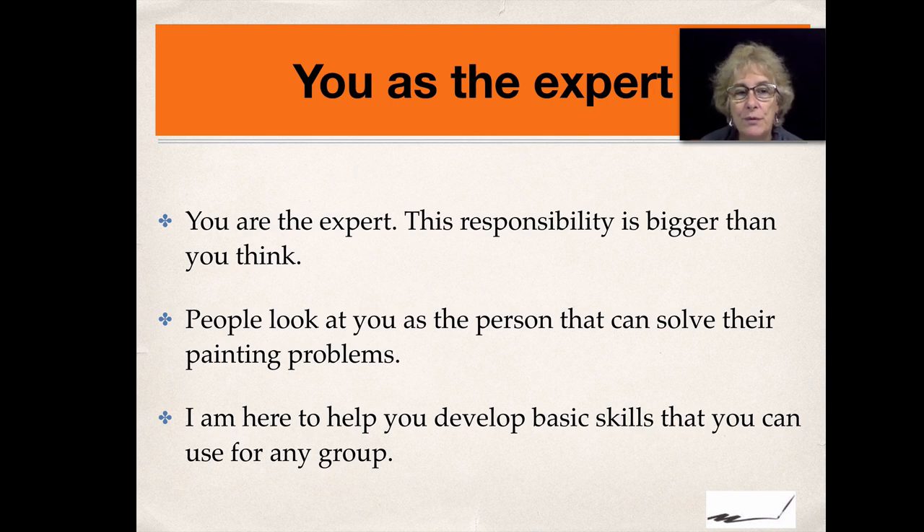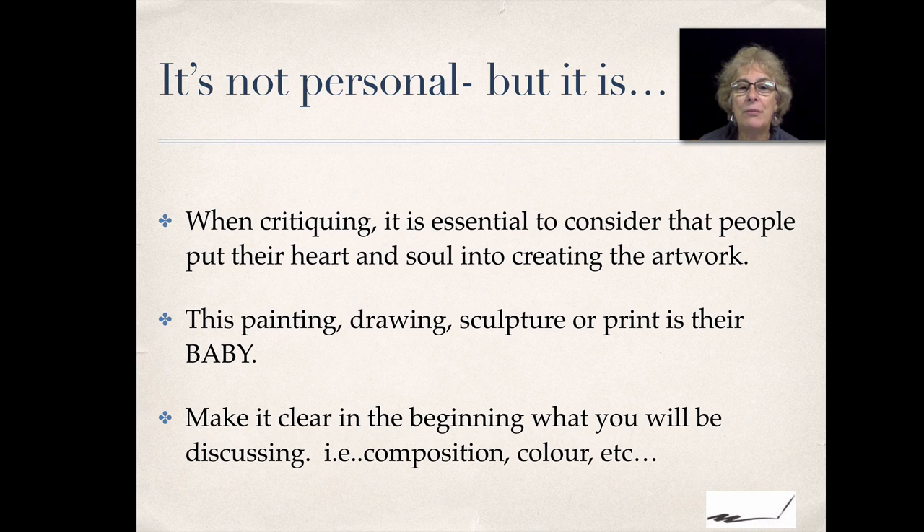You are the expert, and this is a responsibility that's bigger than you think. People look at you as the person who can solve their painting problems, sculpting problems, or any of their art problems. I'm here in this section and other sections to help you develop basic skills that you can use for any group.